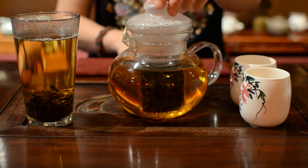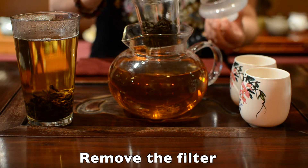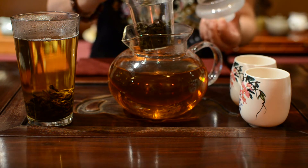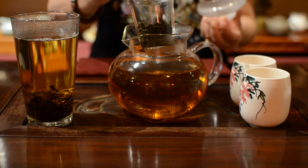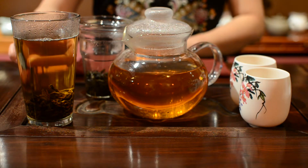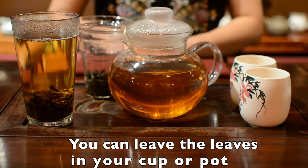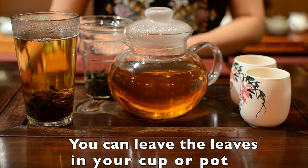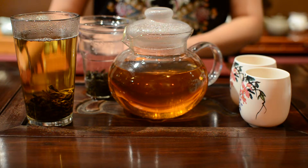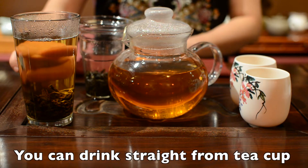If your pot has a filter like this, you can remove it when your tea is strong enough for you. But if the filter cannot be removed, or you drink straight from your cup, don't worry — you can leave the leaves in your tea water, because all of our teas never go bitter. When the tea's temperature is comfortable for you, you can begin to drink straight from your pint glass.